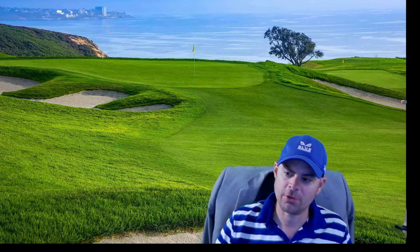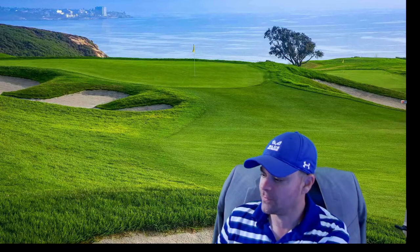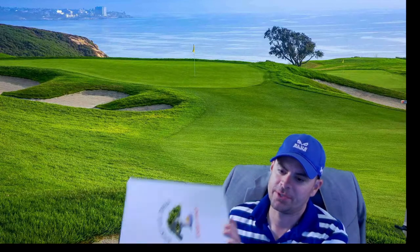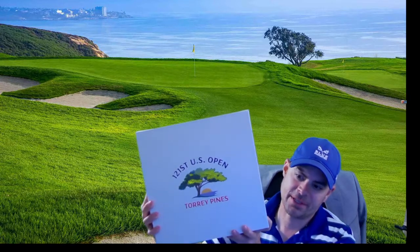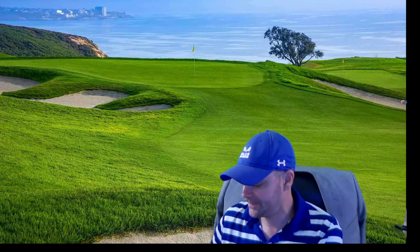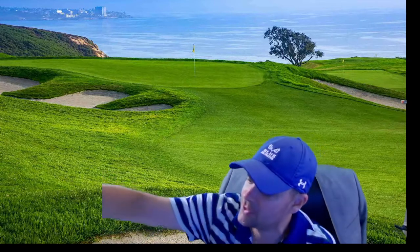We're just going to do a quick unboxing here of the Short Par Four U.S. Open box for Torrey Pines for 2021. So here is the box right there that you get. Pretty nice box, and let's just see what's inside. This is $180, I believe, on Short Par Four — they still have some left.